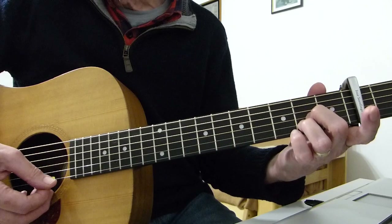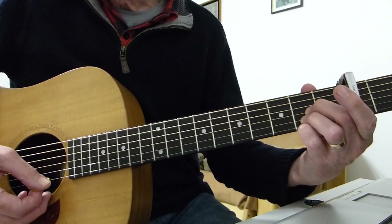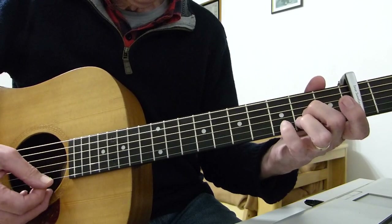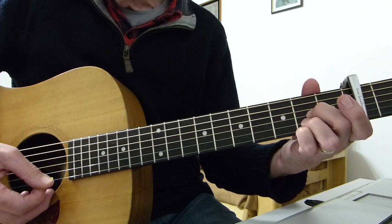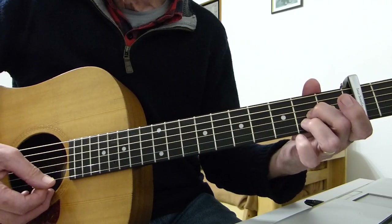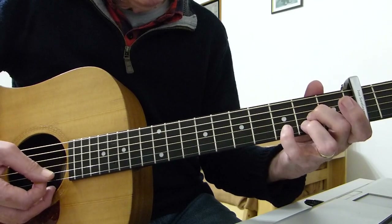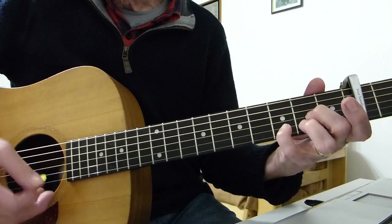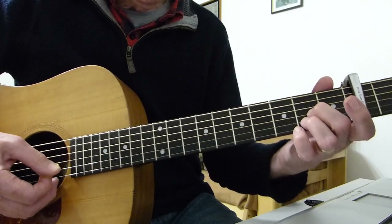Then you play the top string open. Then you add your pinky to the second fret on the top E string. Then take your pinky off and play the open top E string. Finally, you put your pinky on the third fret of the second string. That's the end of the sequence and you just repeat it four times.